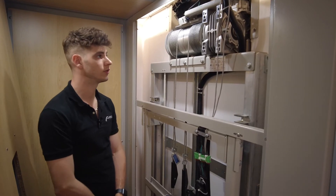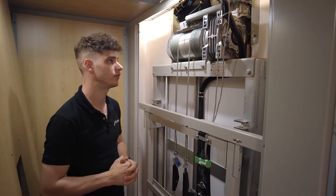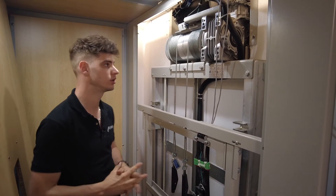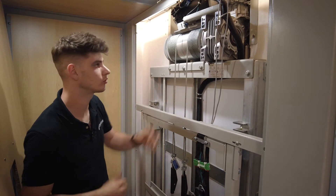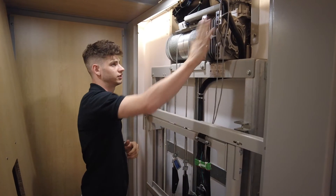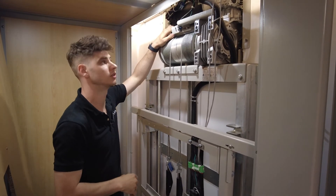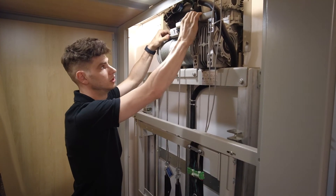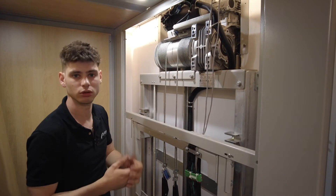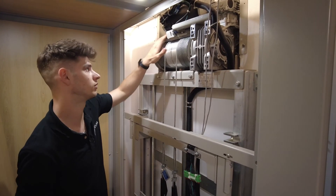Now we're going through the upper section of the hoistway of the hybrid VPL. Up here we have our motor and gearbox — it's a winding drum unit. The winding drum has cables that spool up to lift and lower the elevator, controlled by the motor and gearbox. There's also a small switch above it — if the cables were to jump over, double out, or cross over, that switch gets pushed up and stops the elevator immediately. That's one of our safety switches.